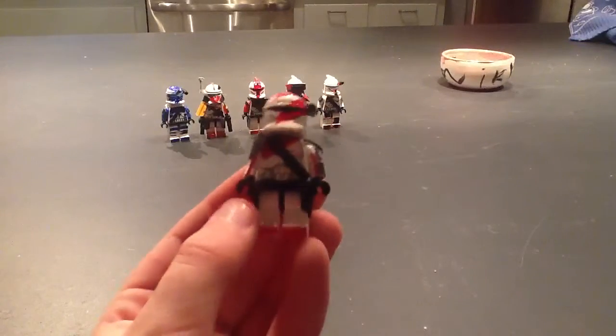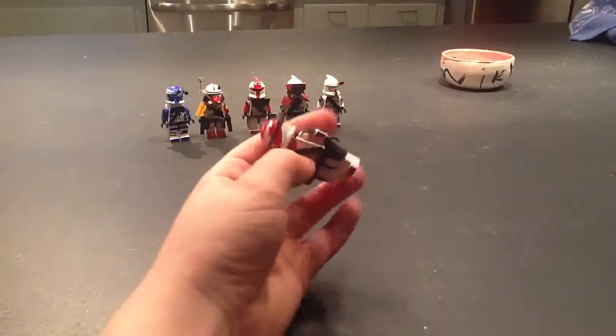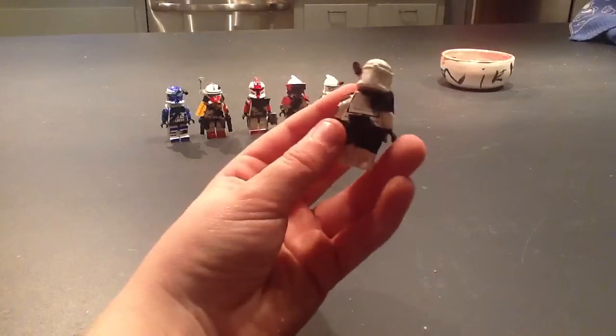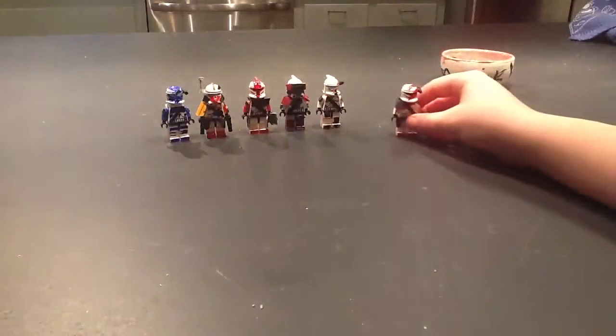Next is this guy's update. I gave him a strap, armor on his arms, and then that. And he was just a really fast update.